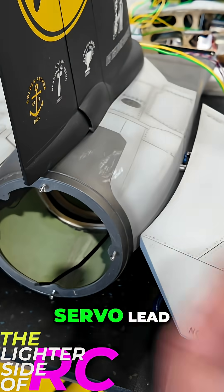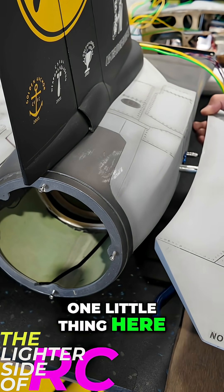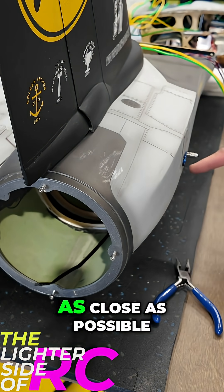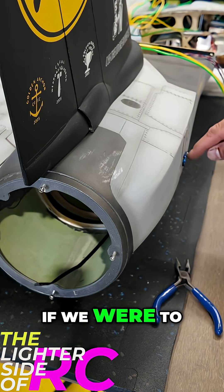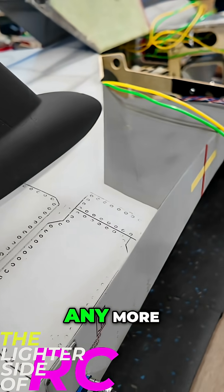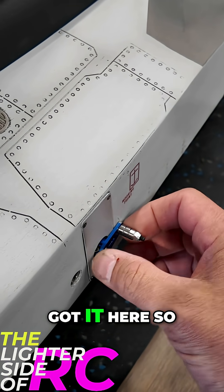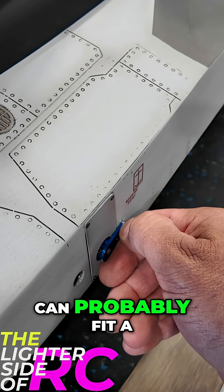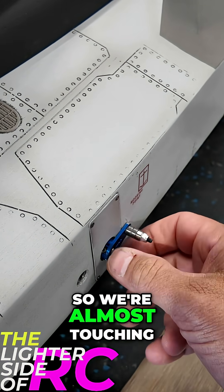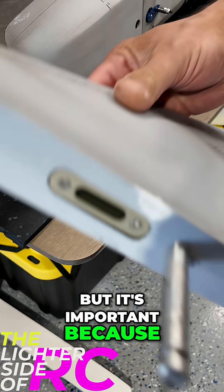Now we're ready to hook up our servo lead, but I'll show you one little thing here and why it's so critical to get these servo arms mounted as close as possible. If we were to space this arm out any more than how tight we have it here — we can probably fit a piece of paper in between the tip right there — we're almost touching.